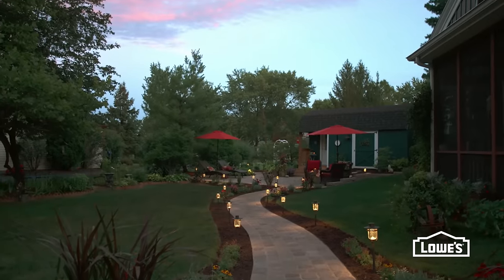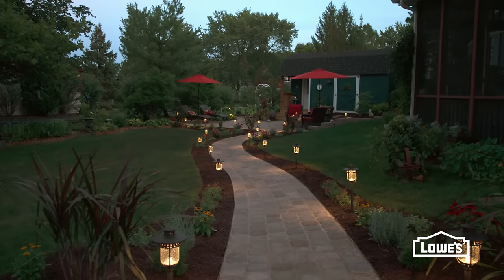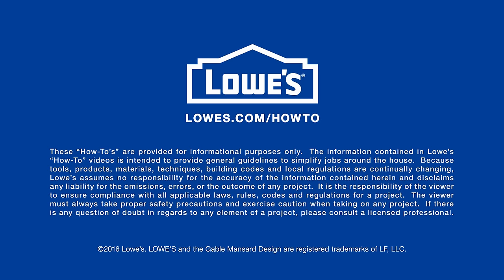Finish up with plants and landscape lighting to make your walkway the perfect path to a beautiful backyard. Want more great ideas and how-tos? Go to lowes.com/how-to.